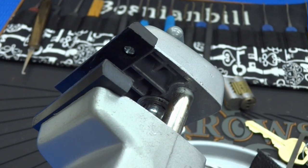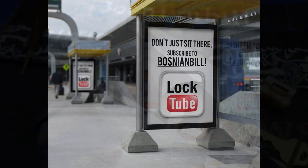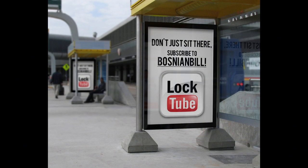Thanks for your time, everybody. Jeff Moss, thank you sir for this lock. Everybody stay safe. Stay legal. Thank you.